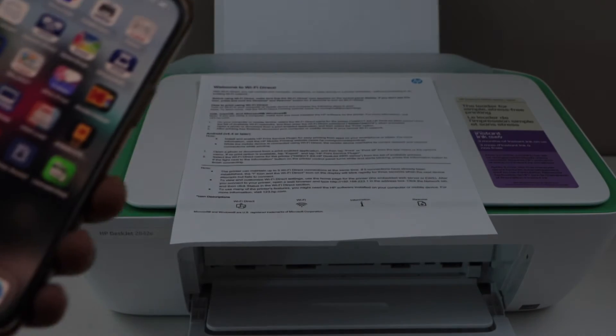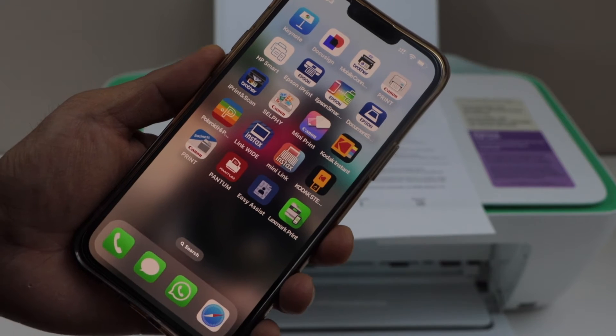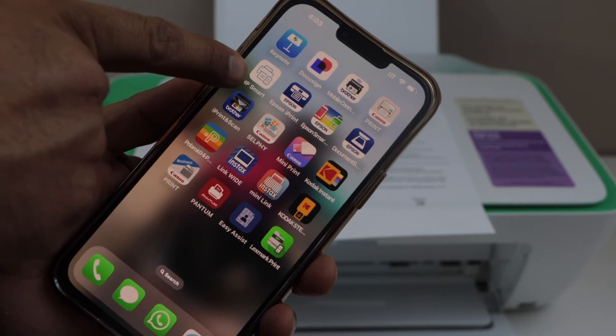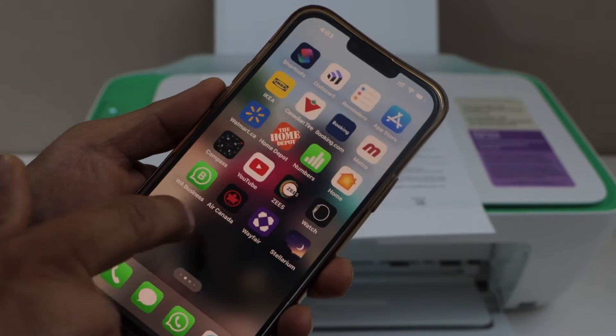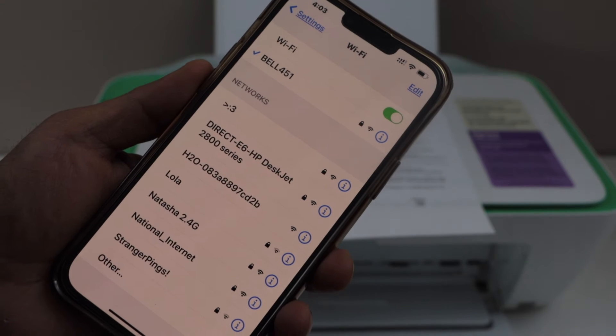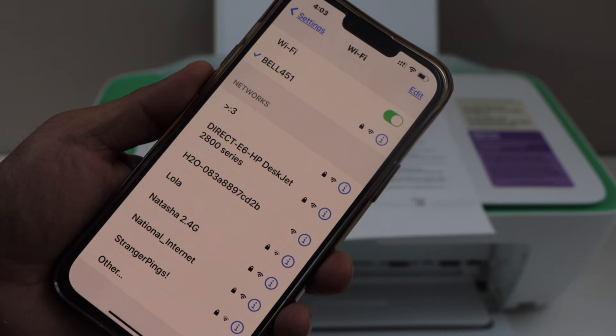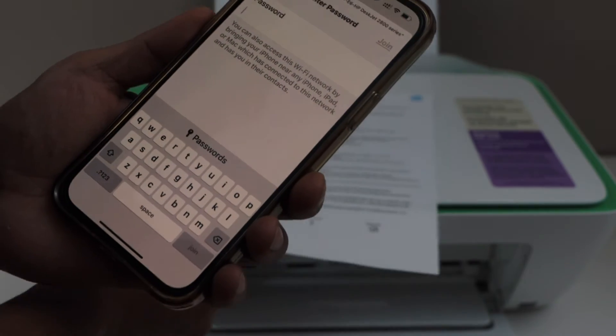The next step is to add this printer to your smartphone for wireless printing and scanning. First, download the HP Smart app from the app store. Then go to the Wi-Fi settings and look for HP DeskJet 2800 series. Select it.